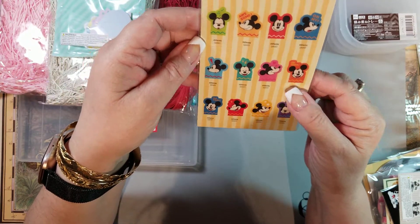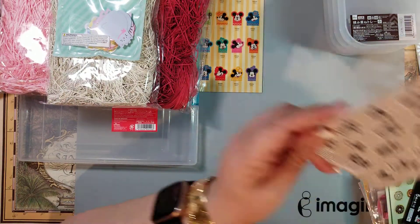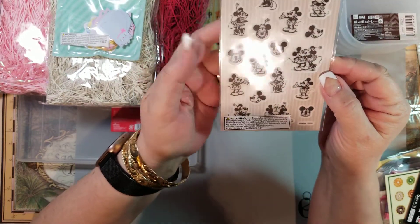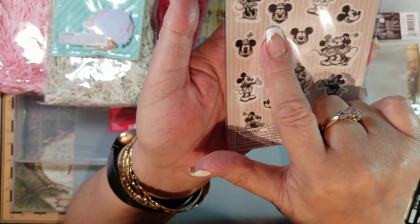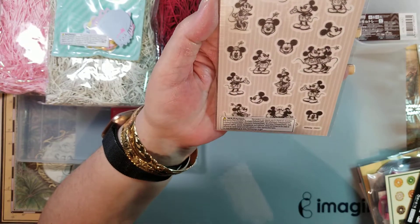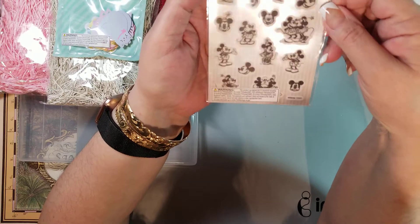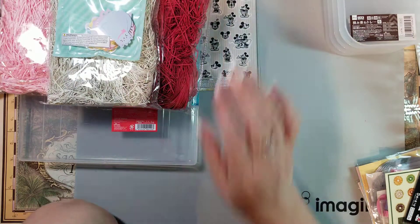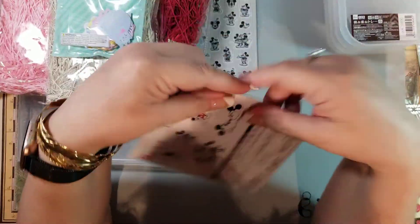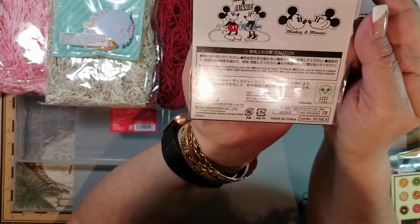These tape page markers remind me of the old-style Mickey Mouse I remember watching as a kid. I love the expression, the big eyelashes, and Minnie's little face — it really reminds me of the classic Mickey. I think I'm going to share those with a friend. I also picked up these Mickey and Minnie stickers — so cute, I just love them.